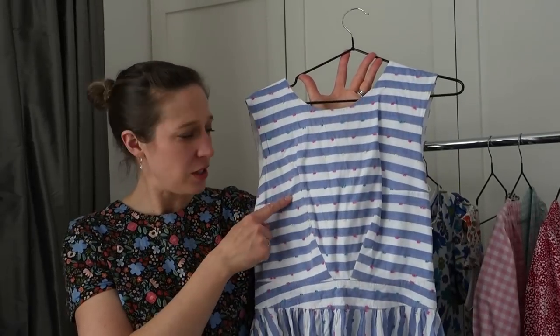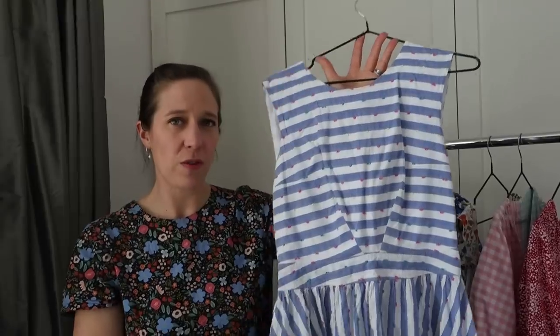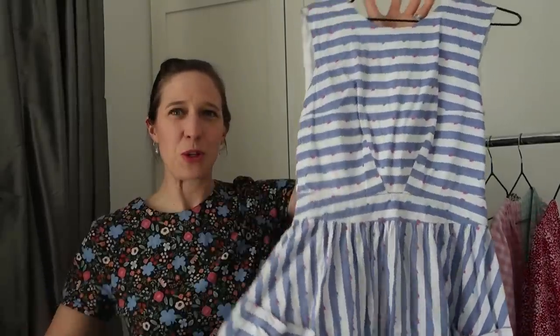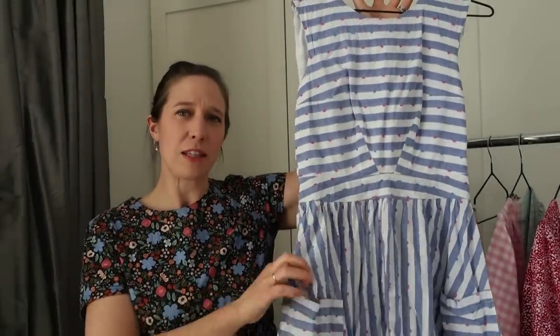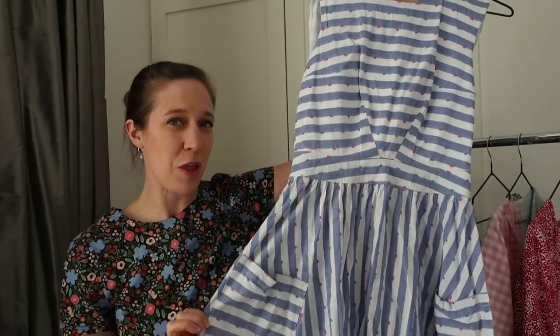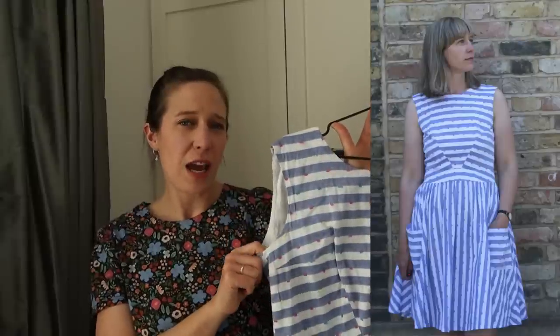The next three dresses I've only made one of each, but they are styles I would love to make again as they get a lot of wear in spring and summer. The first is the Untitled Thoughts Amelie Dress - I'll confess I made it partly because it's called the Amelie dress and I'm called Amelia! But I also absolutely love the style. It has a beautiful bodice with really interesting darts in the front for shaping, a curved waistband which looks so flattering, a beautiful gathered skirt with heaps of fabric in it, and two options for pockets - patch pockets or in-seam pockets. There is also an option to add a sleeve.